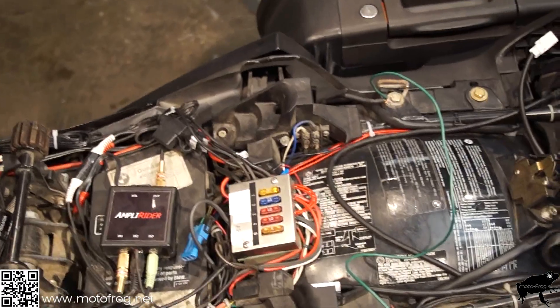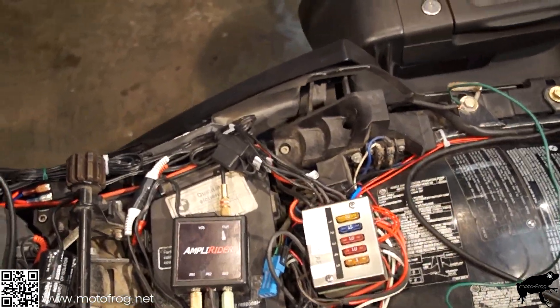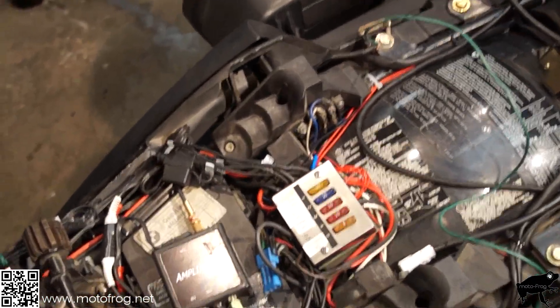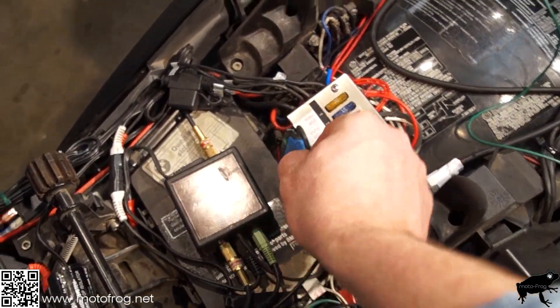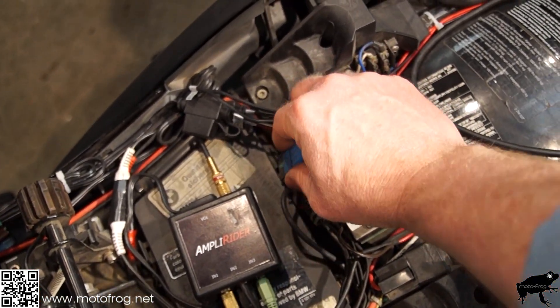I've got the new battery in and now I need to reset the ABS. Right here we have the diagnostic hookup — this plug is what we need.